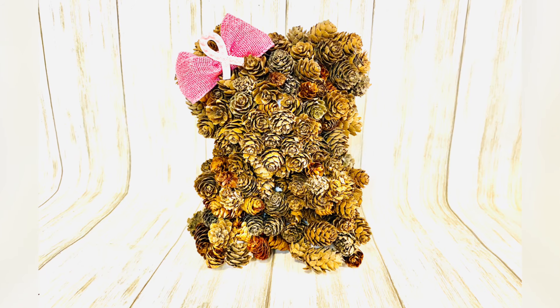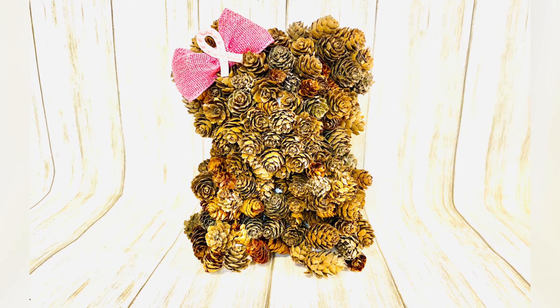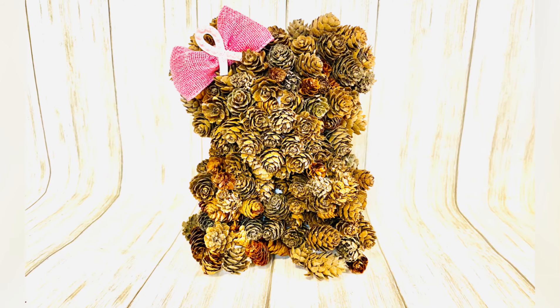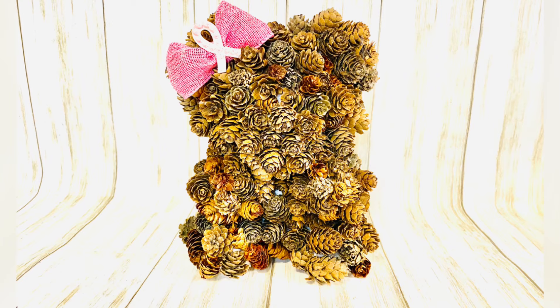As you can see my teddy bear is done. I made a pink bow on the side with a pink ribbon logo on top of the bear and I think I did a pretty good job. What do you think?